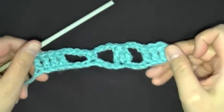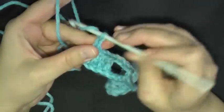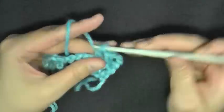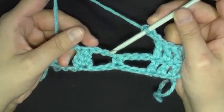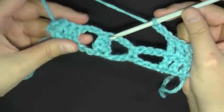Row two will be the repeat — what you'll be doing for the rest of your scarf, just going back and forth. When you come to the end of your row, chain three — which counts as your very first double crochet — turn, and double crochet in the next three stitches. Now chain three. From now on, you'll always be working a double crochet cluster in your single crochet, and always working a single crochet in the top of your cluster, then ending with your four double crochets.